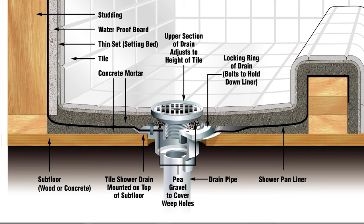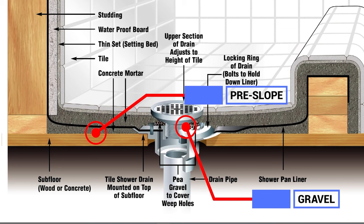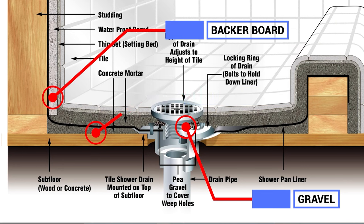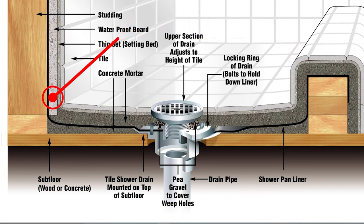When you buy an Odie brand liner, this is what it comes with. It clearly shows you the pre-slope and the gravel. Then there's one of the more controversial parts of the install: the backer board is in the pan and not over it. You may or may not have heard about this, but it seems the agreed-upon fix to shower pan failures is to get the backer board out of the mortar and leave a gap.